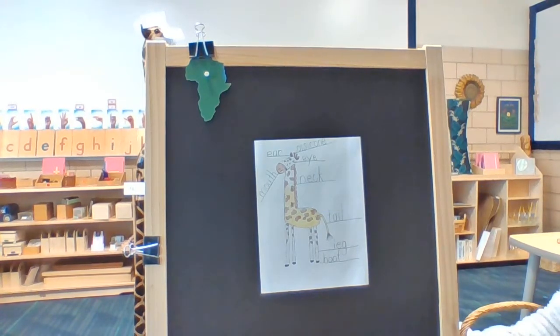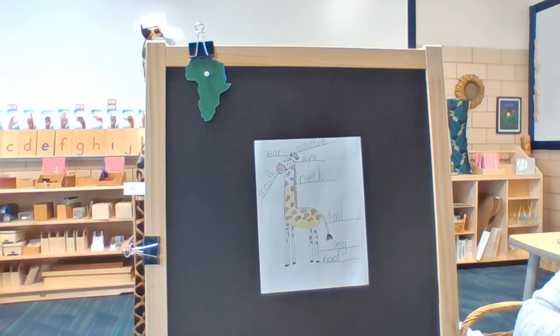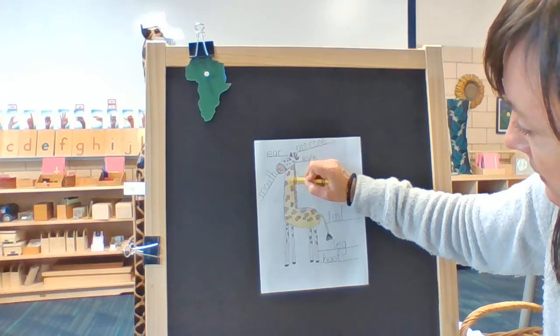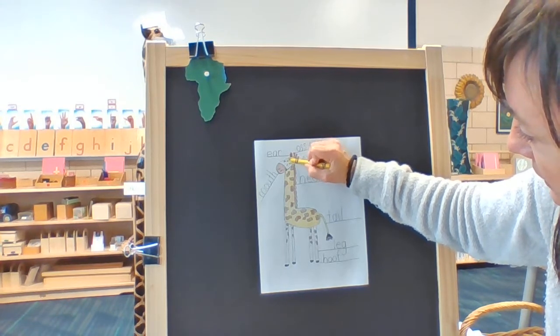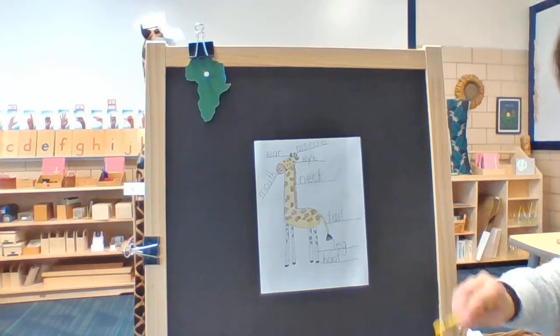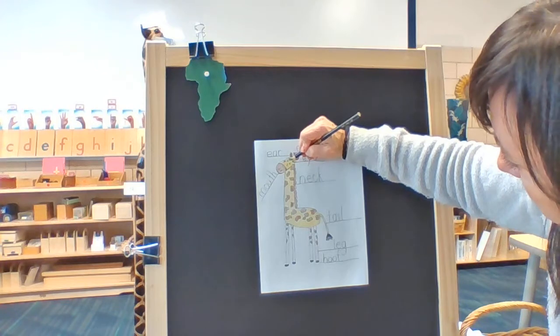I'm going to make the bottom of my tail black. You know what giraffes eat? Leaves from the trees. And I'm going to color around the spots up on his head and the eyes. I might even use my black colored pencil to make my eyes a little darker.